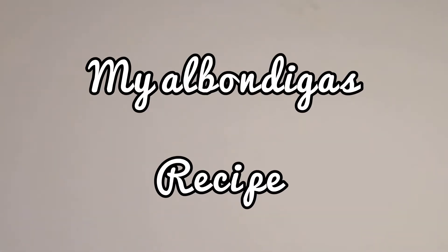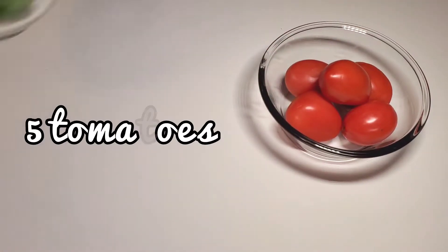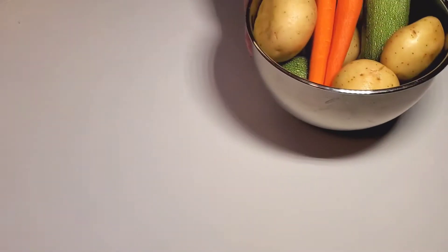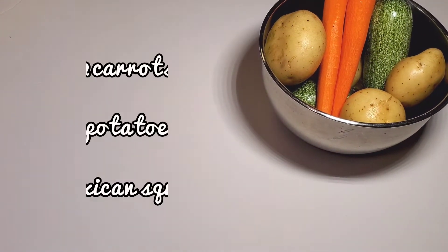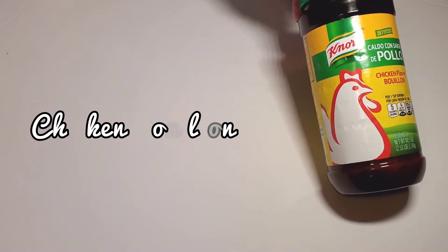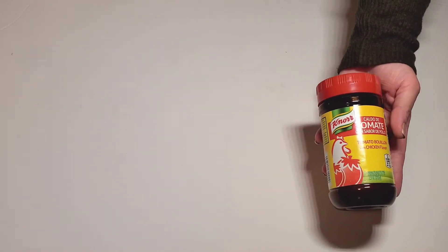Hello everyone, welcome back to my channel. I hope you all are having an amazing day. Here's my albondigas recipe — I hope you all enjoy it. The ingredients are: five tomatoes, fresh oregano and mint leaves, two carrots, four potatoes, two Mexican squash, chicken bouillon, one onion, two garlic cloves, tomato bouillon, and salt.